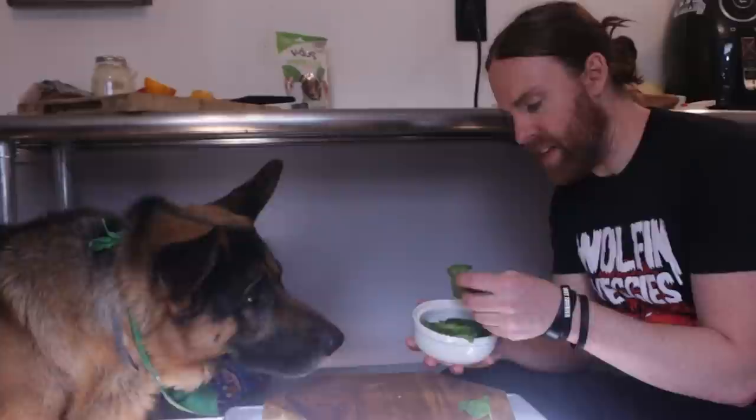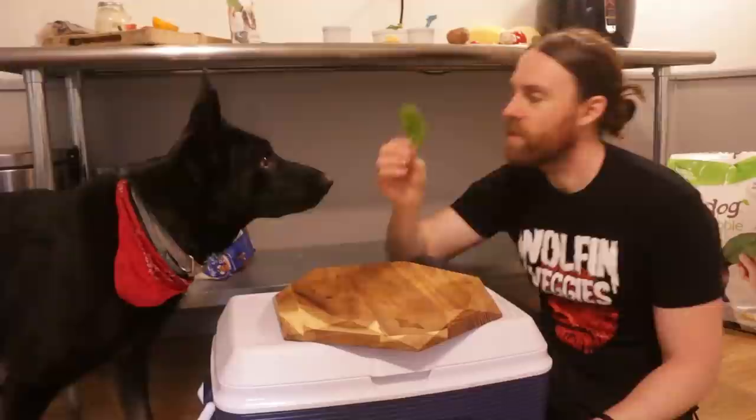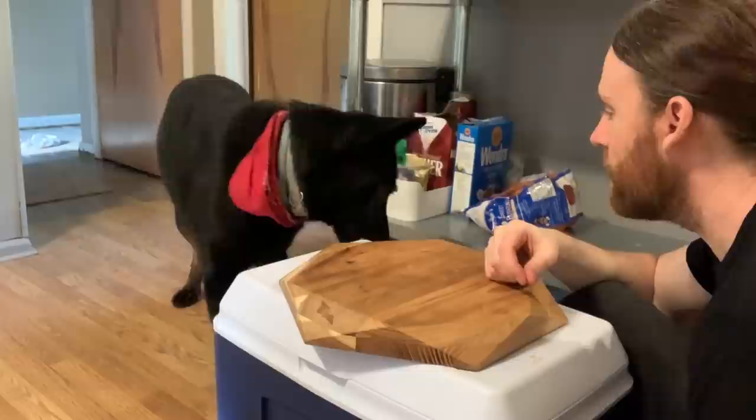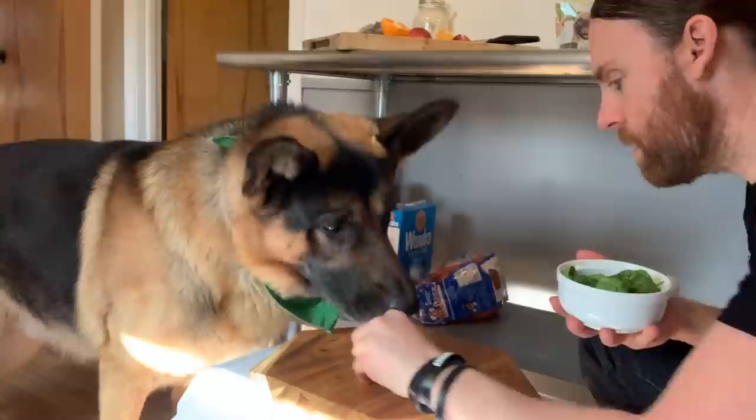Now we have some spinach. I don't think he's going to eat the spinach. He dropped it — he purposely dropped it. He doesn't like the spinach, but neither did Indy. Here, how about some peas? He likes the peas. He doesn't like the spinach, but he liked the peas.